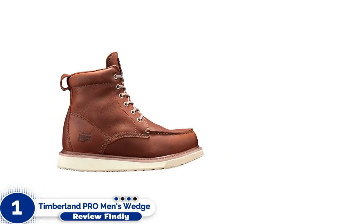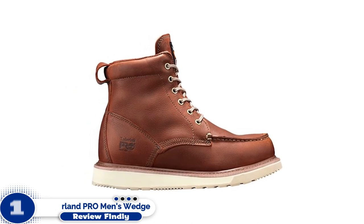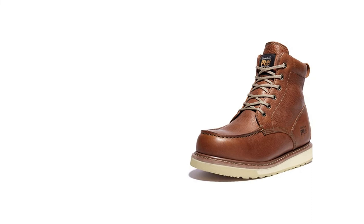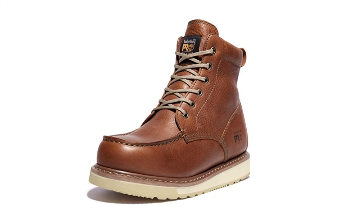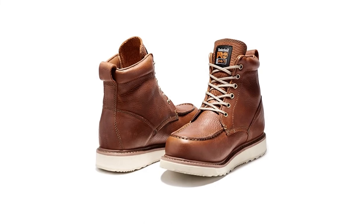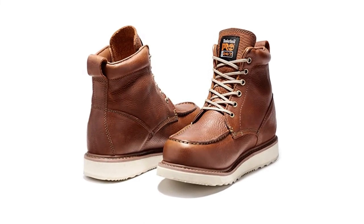Number 1: Timberland Pro Men's Wedge Sole 6. Let's face it — unless you're willing to compromise on durability and comfort, which isn't really an option if you're on your feet 8 plus hours a day, a good set of work boots will set you back several hundred dollars or more. That's not the case with Timberland's Wedge Sole Work Boots. They boast many of the same qualities you'll find on other wedge sole work boots, only at a much more affordable price.